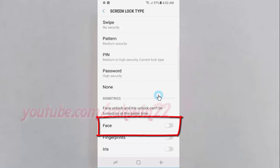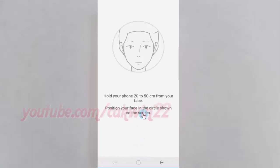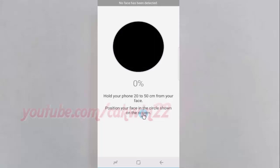Tap the Face switch until it turns blue to enable it. Tap Continue. Hold your phone 20-50 cm from your face and position your face in the circle shown on the screen.